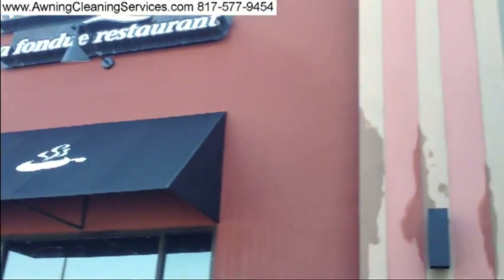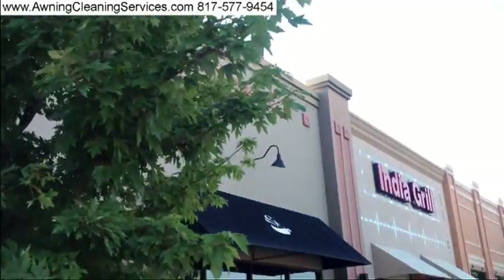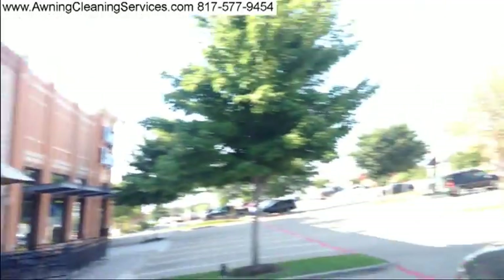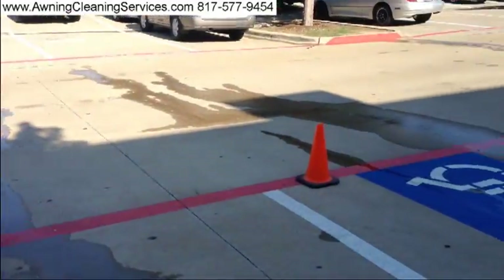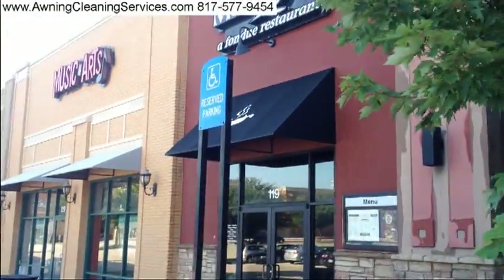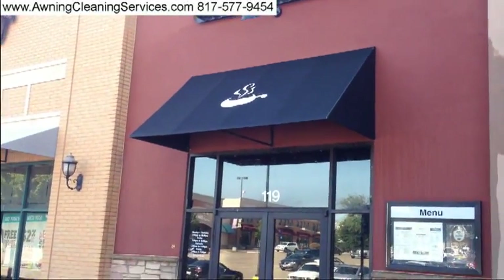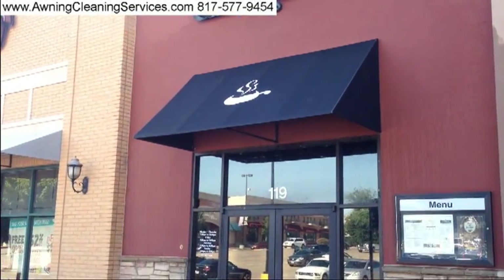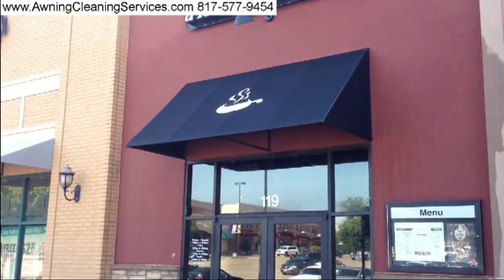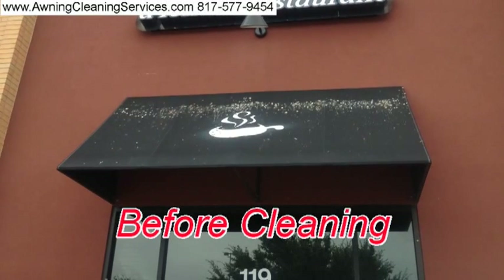As we swing the camera, you can see the other awnings we also took care of. This is a commercial property, so we put out some safety cones just in case anyone's coming by — it's rather early in the morning. You can see we used about 50 gallons of water, and most of it evaporates pretty quickly in the hot summertime temperatures. As long as the birds are living above that awning and using it as their dropping area, unfortunately they will come back.